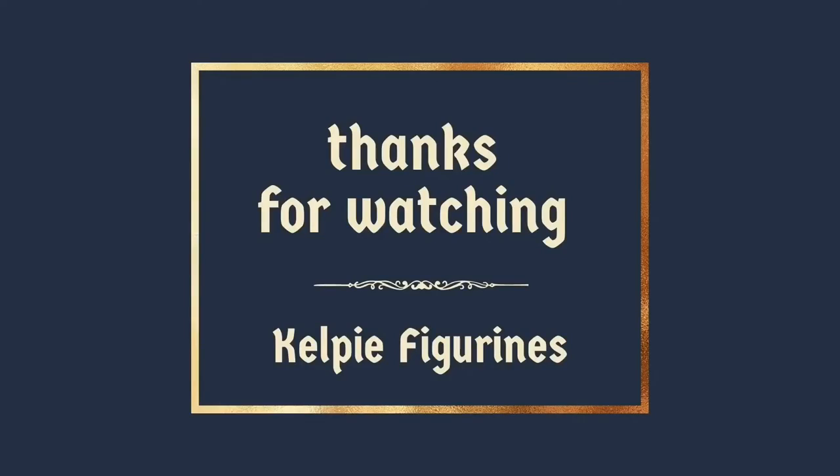Thank you so much for watching, and see you in my next video.